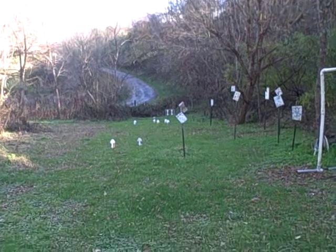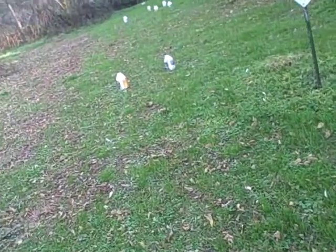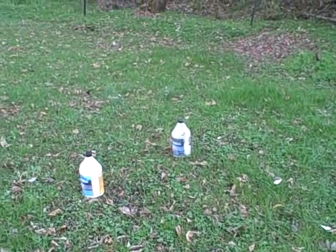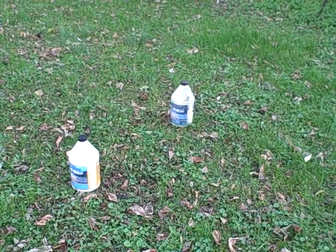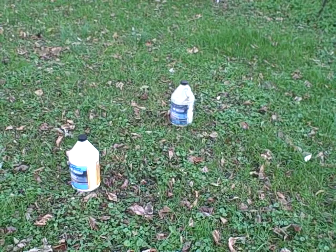Let's check out a couple of these jugs. I'm going to set the camera right over here. I'm going to fire a few shots at these jugs — some kind of concrete bonding adhesive I've had for about five or six years. This closest one has already had a couple of shots fired through it, but the stuff is so thick and gooey it didn't go all the way through. I want to see if 38 Special Plus P will do the job.